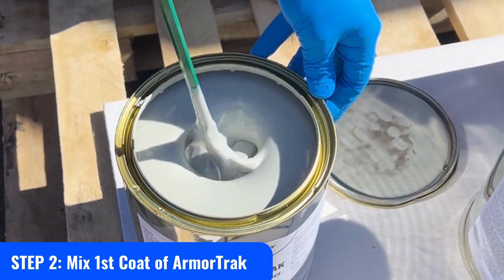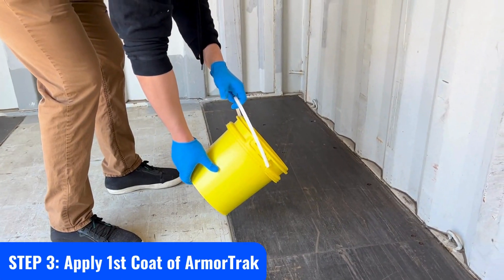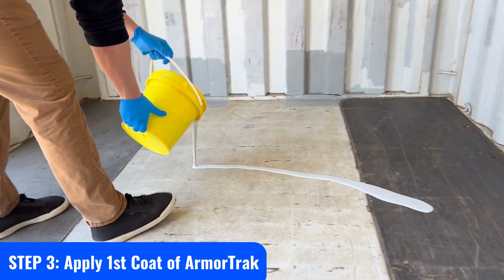Step 2: Mix Armortrack smooth. Use a power drill and metal mixer to mix the product to ensure color consistency.